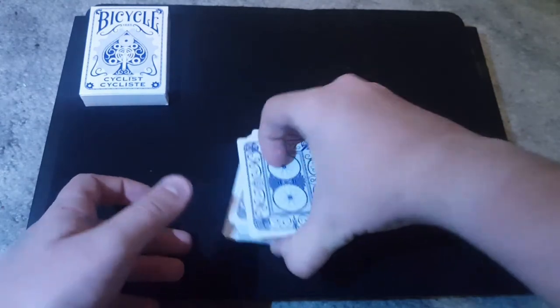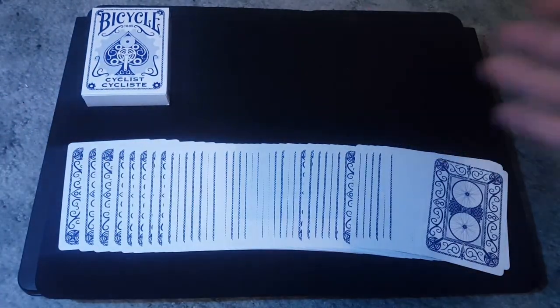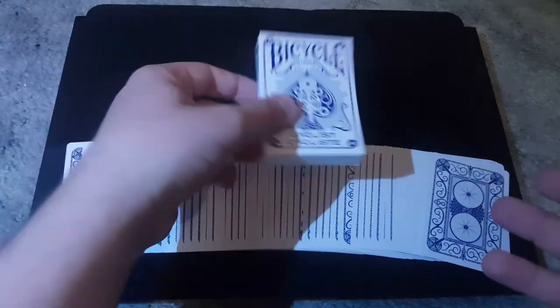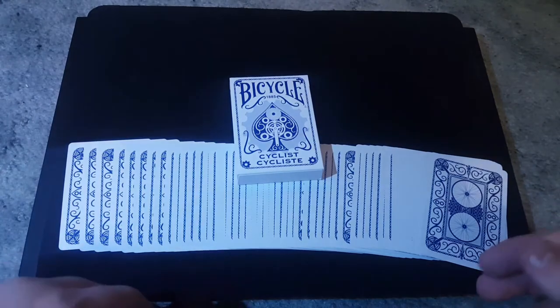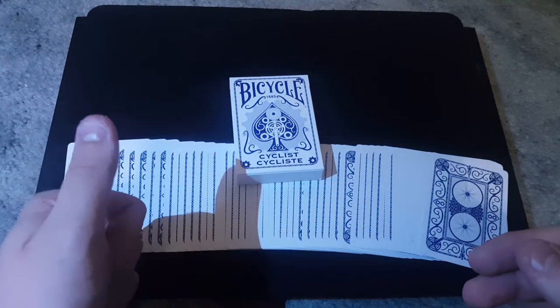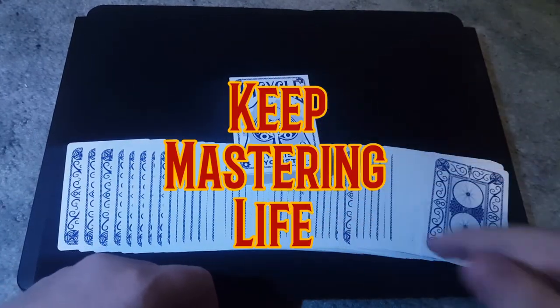So, that is Bicycle Cyclist. Again, I will be leaving the link down below to where you guys can buy this deck, if you guys decide to — it's up to you guys. But that is it for today's video. If you guys enjoyed, please hit the thumbs up button. And I'll see you guys next time. Keep mastering life.